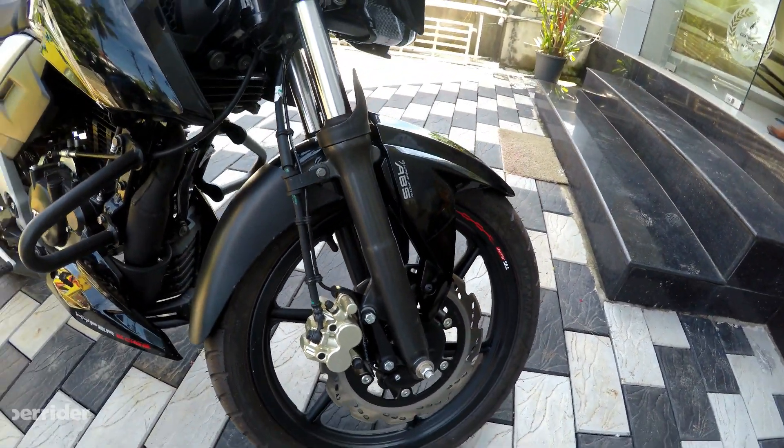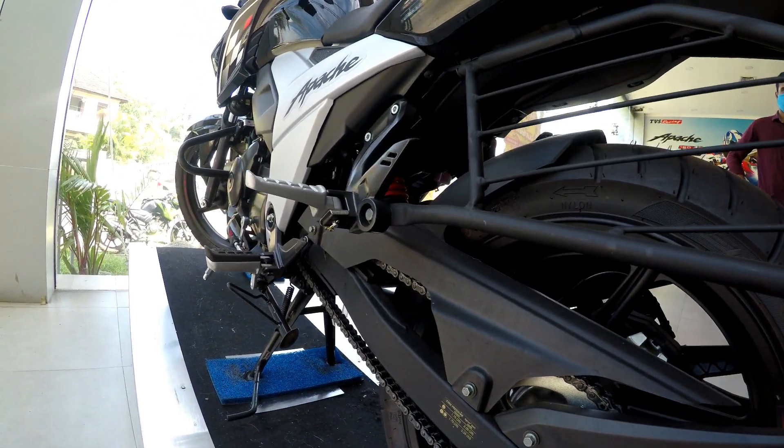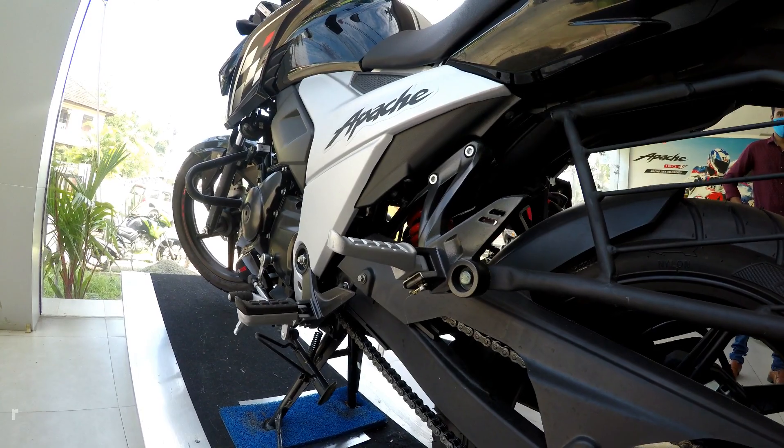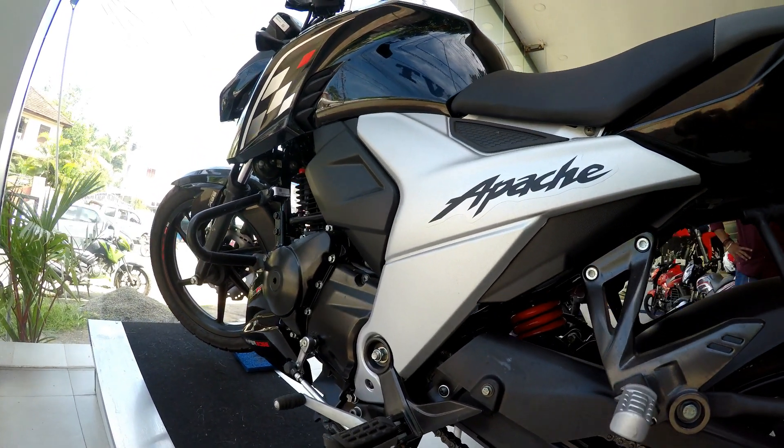The rear suspension is also on the soft side. It is not very hard. It is not too hard, but also not too soft.